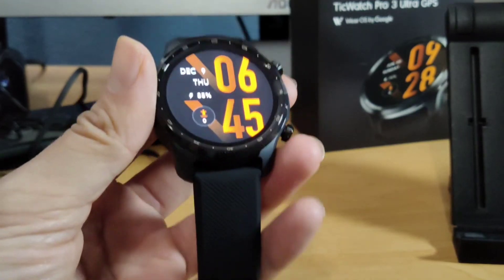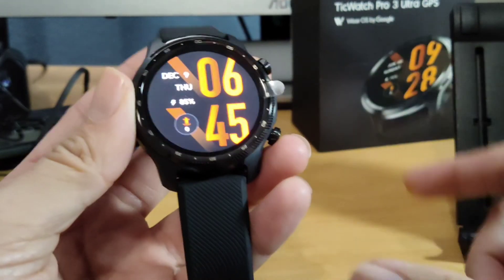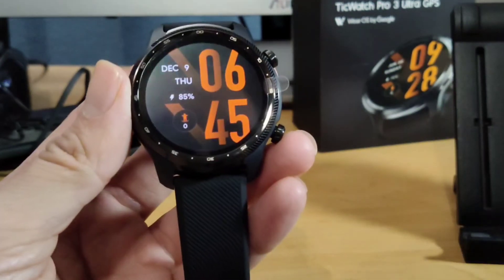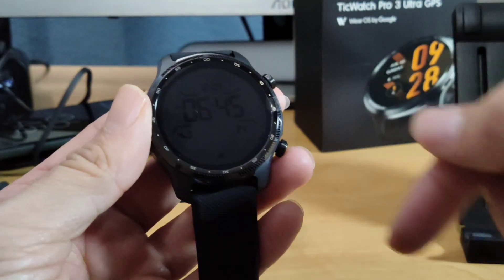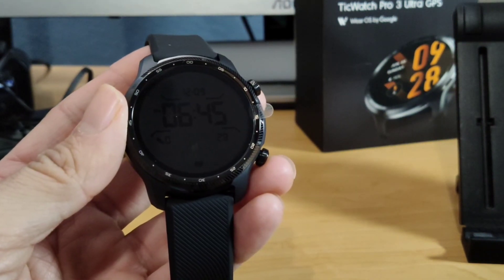This is Mike from BTEC Reviews signing off. I might do an update video — this is just a quick overview and unboxing of this device. I really appreciate you guys watching. If you like the video, don't forget to smash the like button. If you like the channel, don't forget to subscribe. Check the link in the description below to check this watch out. Mike signing off — we'll see you all next time, bye-bye.